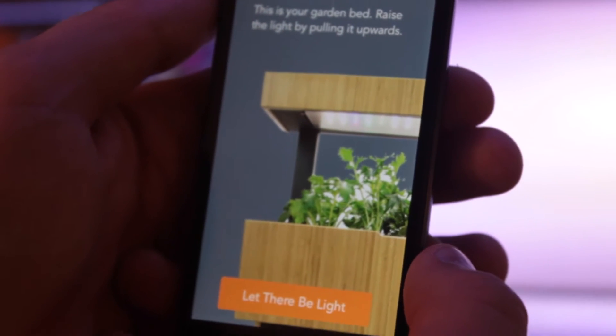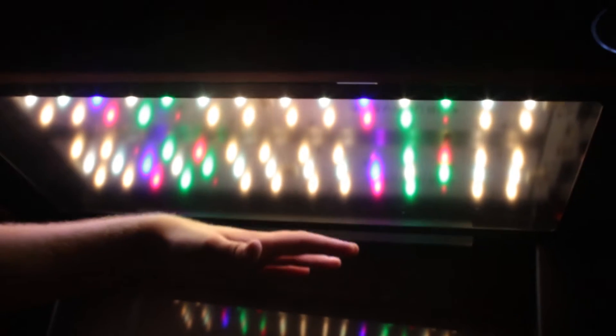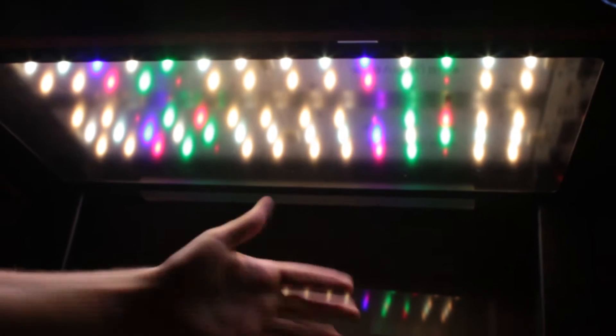This is your garden bed — raise the lights by pulling it upwards. This is really nice light. You can see that there's all these different colored lights — you're getting all these different wavelengths and frequencies. It almost feels like sunlight on my hand. That's so cool.